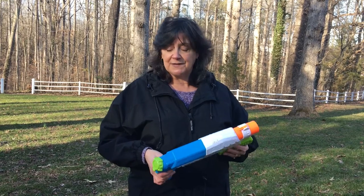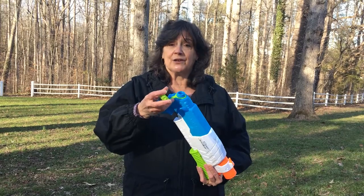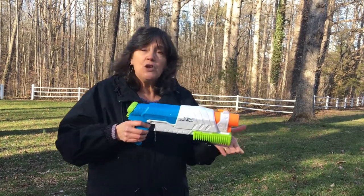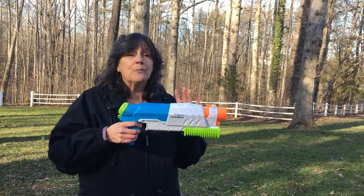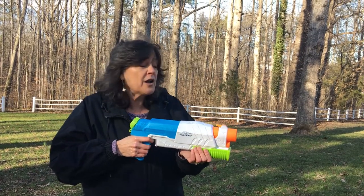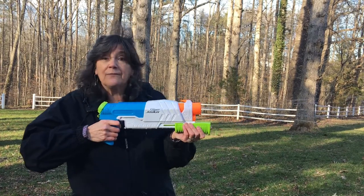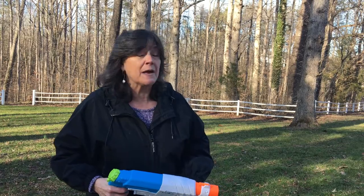So this is how the Super Soaker works. Here you have what's called a reservoir, and you fill it up with water. Then, depending upon your model, you can pump this and it actually fills the reservoir up with air as well and compresses it, so that when you pull a trigger, a valve is opened and the compressed air pushes the water out of the nozzle — and it goes sort of like that.